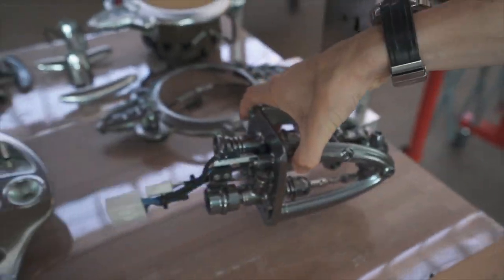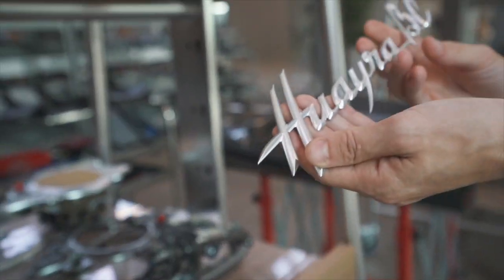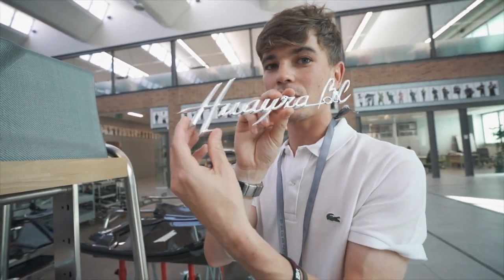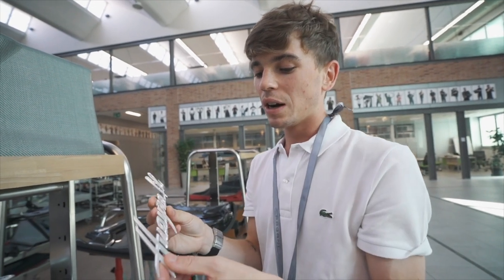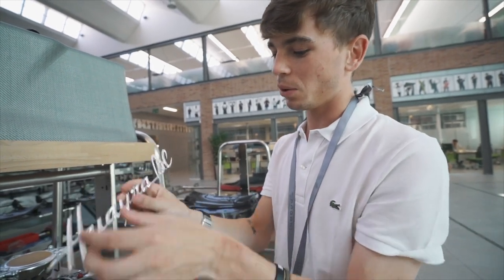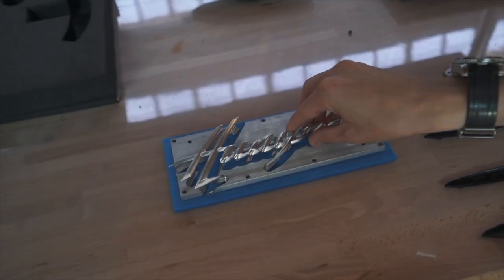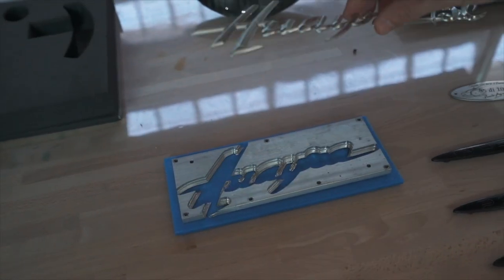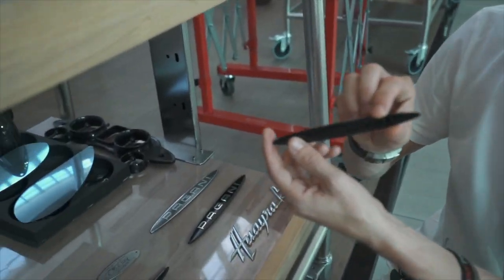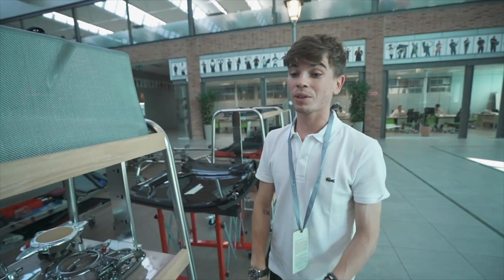Look at this gear shifter mechanism here — just gorgeous. You may have seen this online before, but the actual logos that get stuck on the back of the car — in this case the Huayra BC logo — are drilled out of a solid piece of aluminium. Here's what it came from originally; you can see that the logo was cut right out of there, one solid piece. You've got all of these beautiful Pagani logos, finished in chrome or in black, and that's what makes the interior of the car so special.